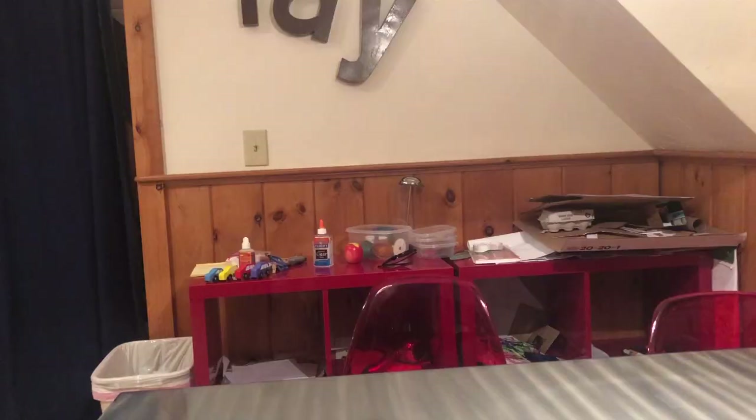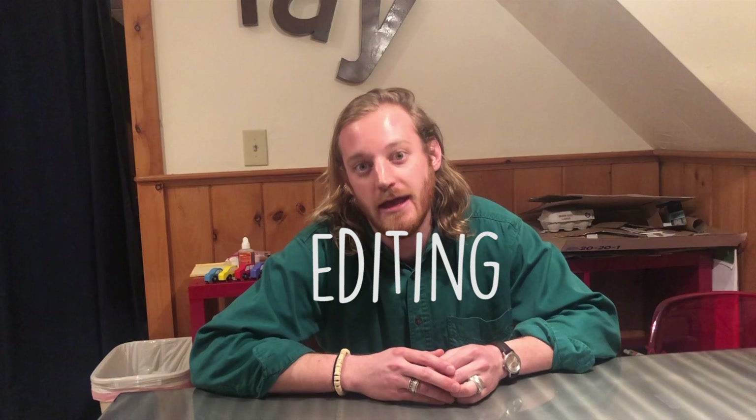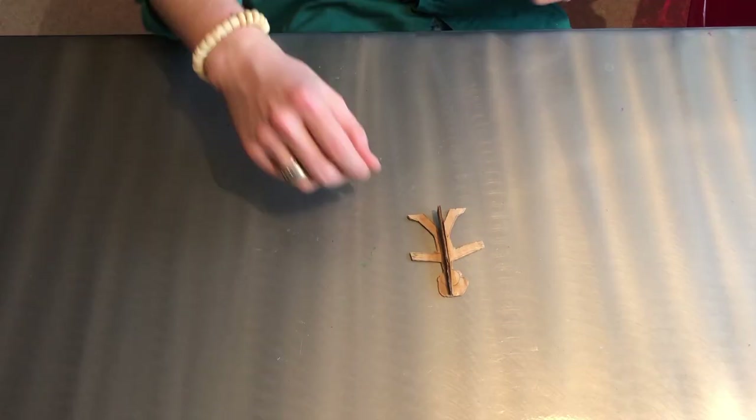Wasn't that awesome how Sam was able to take something he already made — like the picture of the dog — and add things to it to make it even more interesting? Remember that that process is called editing, and it is something all artists do. It is something we are doing by adding stuff to our cardboard cities every episode. So let's get back to that.